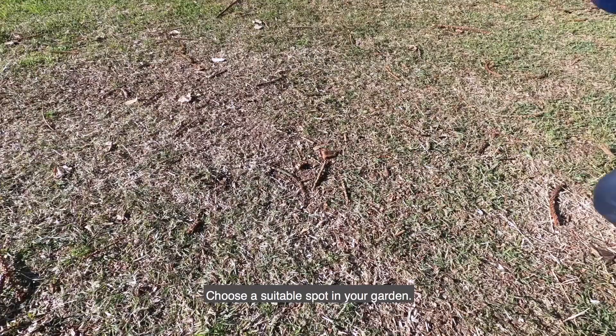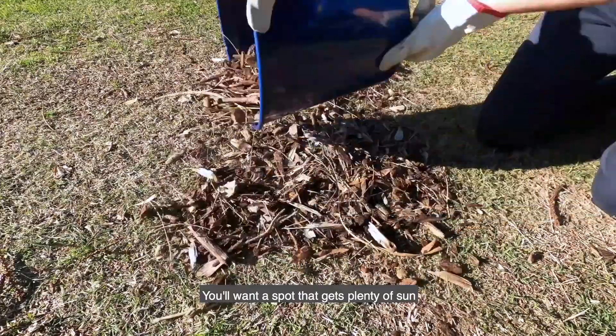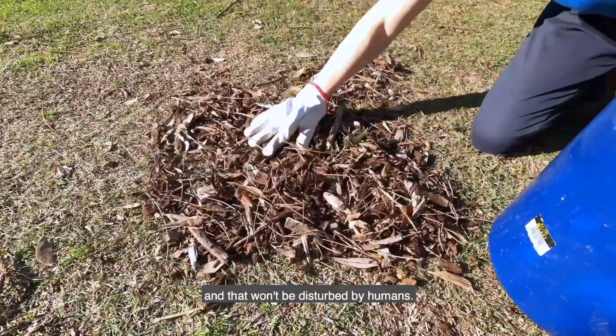Choose a suitable spot in your garden. You'll want a spot that gets plenty of sun and that won't be disturbed by humans.